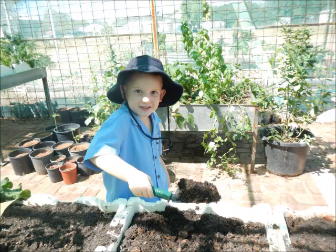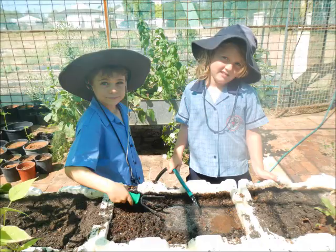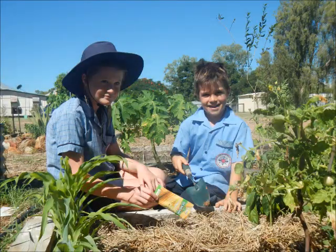First you get a bit of soil, then you put it in the bed, then you water and rake. Then you get some seeds from the garden shop, dig a hole and plant.